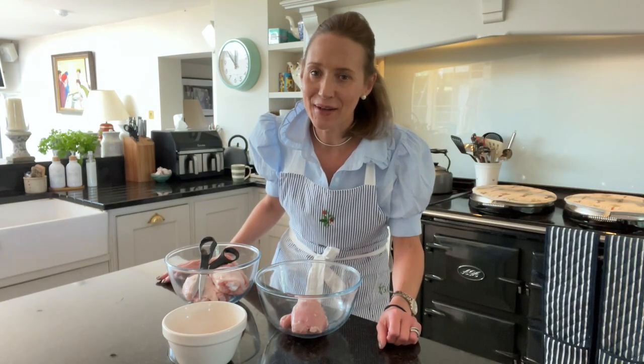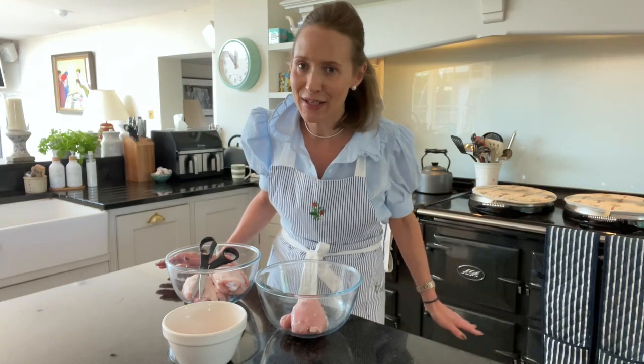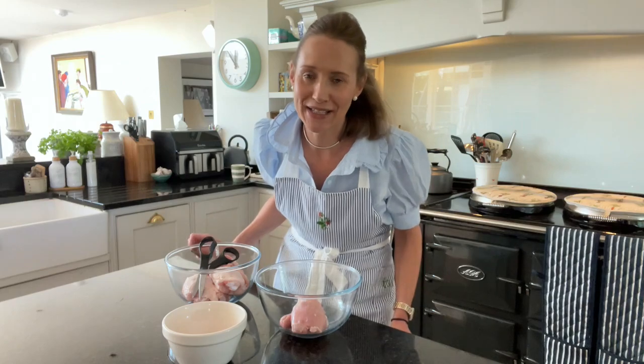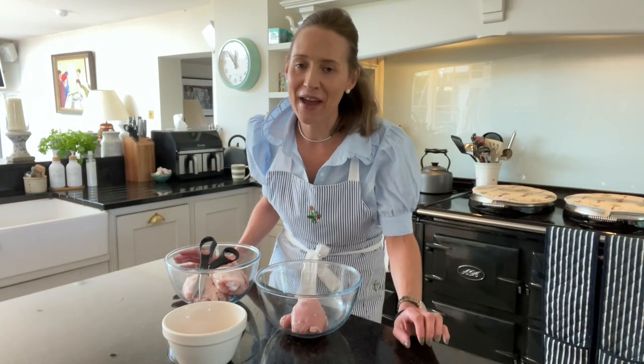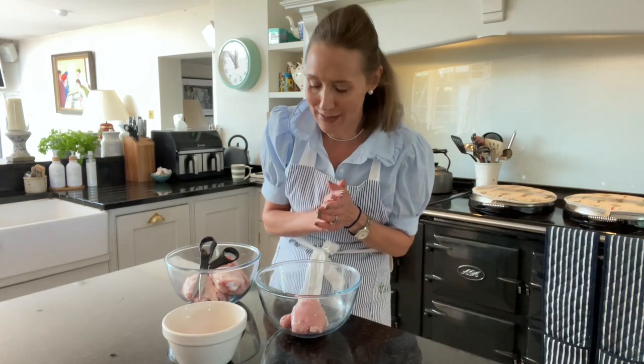Welcome to this week's Ask Charlie. Now summer is finally here, the AGA has been turned off and the air fryer has sprung into action. I've had lots of people get in touch saying can you share with us how you're getting on with your air fryer, so today we would do an air fryer recipe.